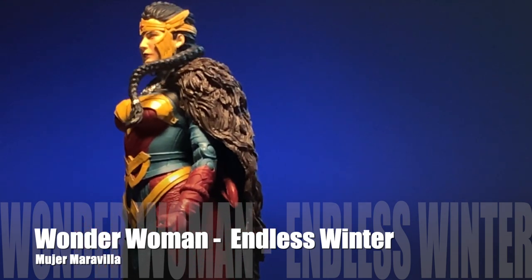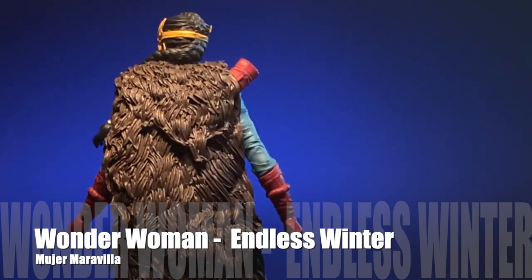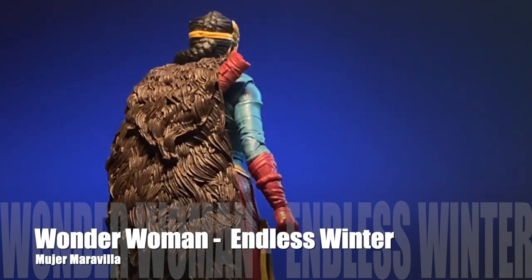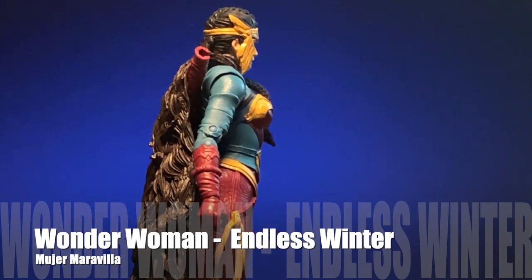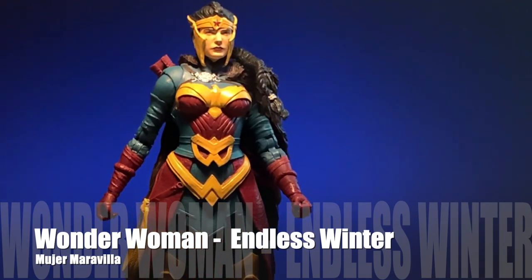McFarlane gives us another Wonder Woman, and it is certainly not the traditional or classic style outfit, but it is from one of the series that was in the comics. This is the one from the Endless Winter series.